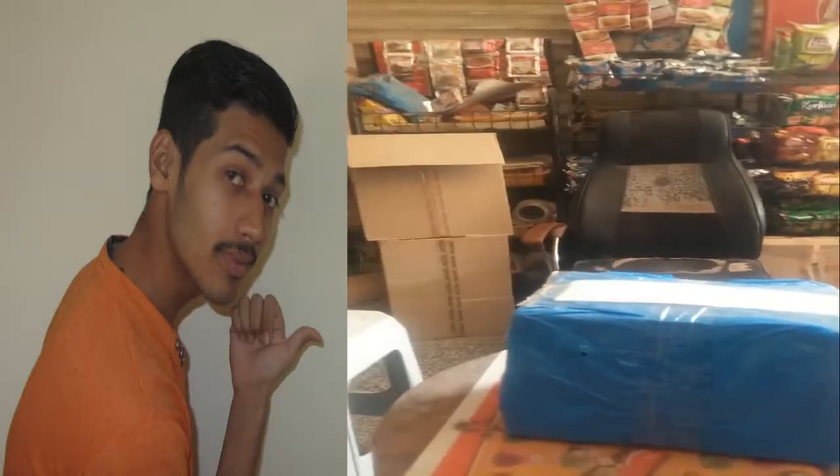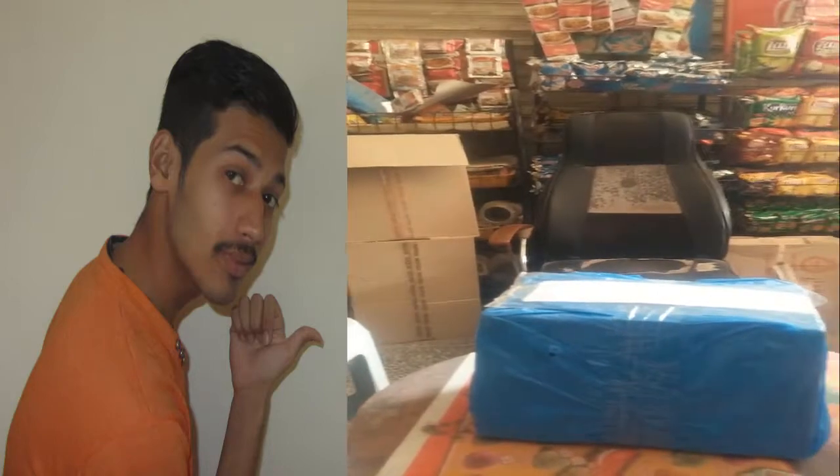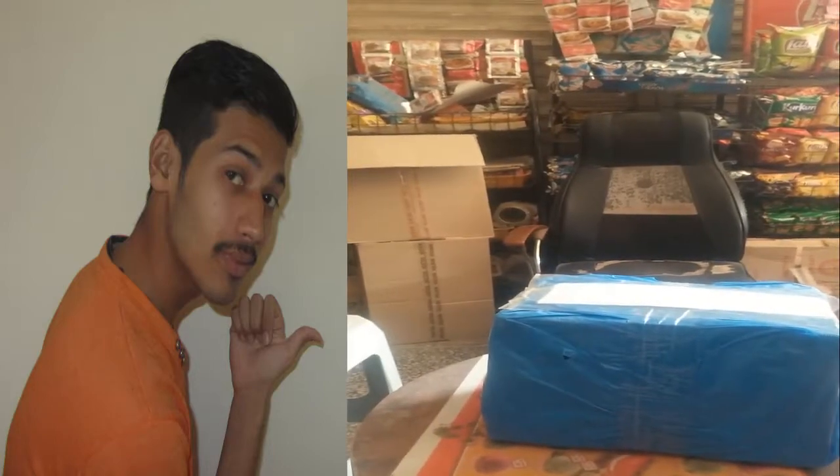Hey guys, you are watching Automated YouTube. So guys, this is our review unit. Today we are going to review the floor, which is at www.dras.com.br. Stay tuned.